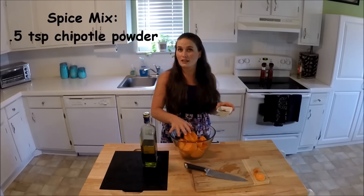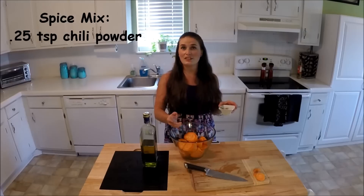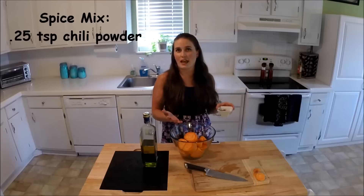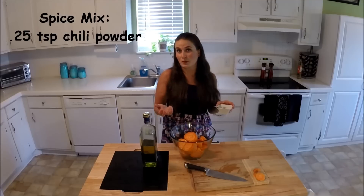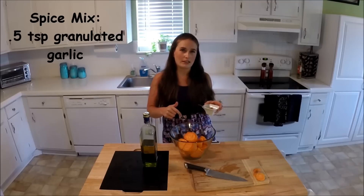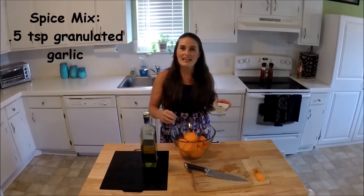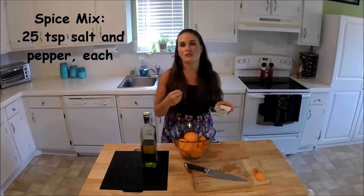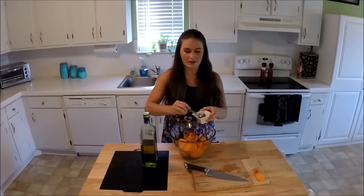Then we add a fourth of a teaspoon of chili powder — I like it because it balances the spicy of the Cajun seasoning and chipotle powder; it's actually a little sweeter so it works really well. Then we have a half teaspoon of granulated garlic, because I can't make anything without a little garlic — it adds depth. And then because we need a little more salt, a fourth teaspoon of salt and a fourth teaspoon of ground white pepper.